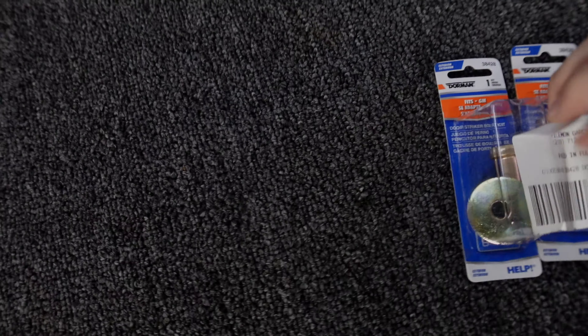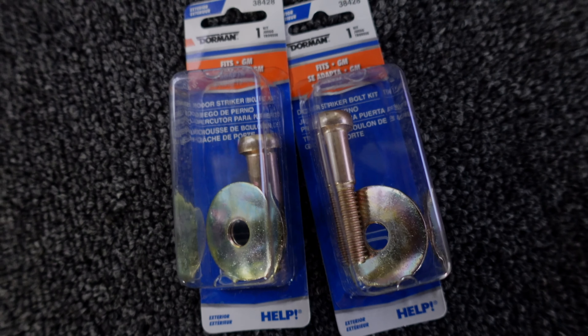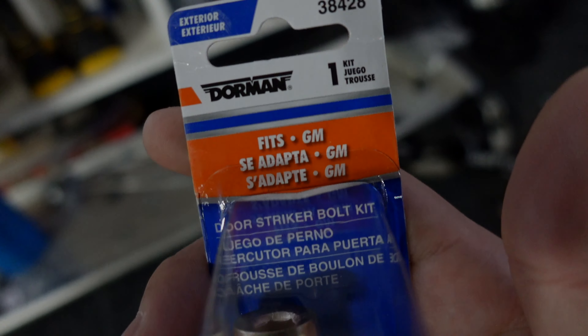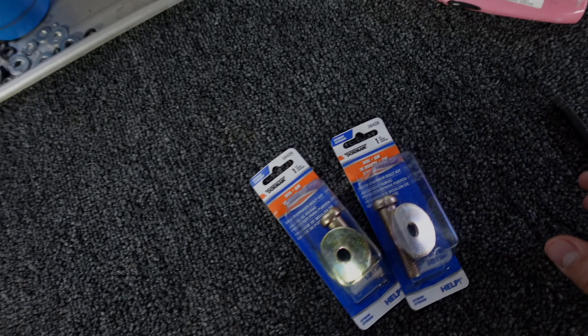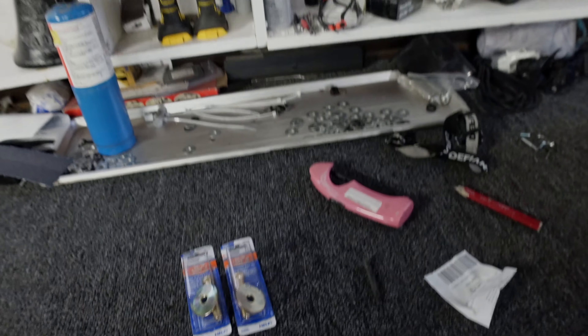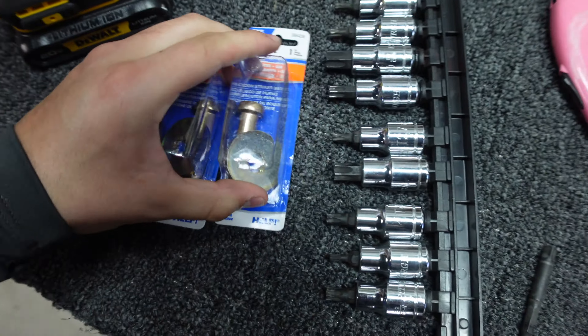What's going on guys, welcome back to the channel. So today I just bought these from AutoZone — the FIT GM 38428 door strikers. Mine are all messed up so I'm going to be trying to put these on right now, so let me get the stuff and then we'll go ahead and put them on.